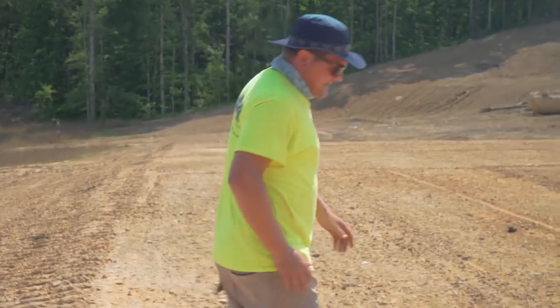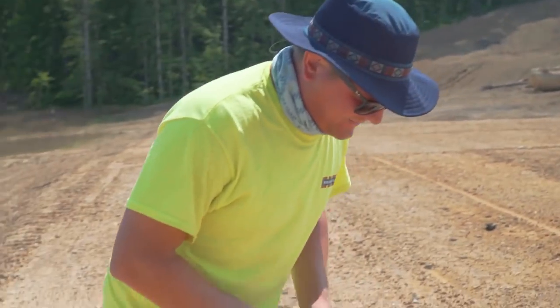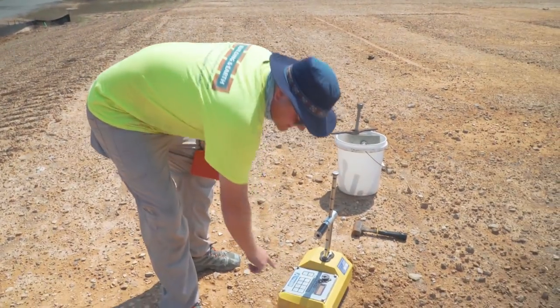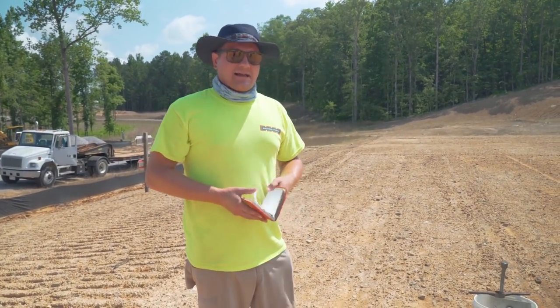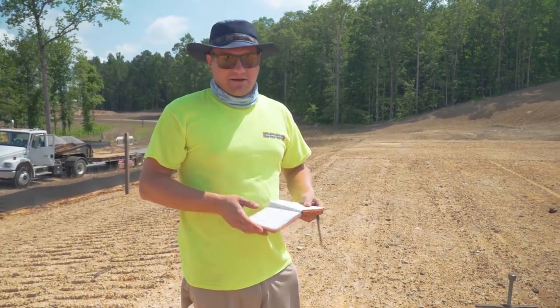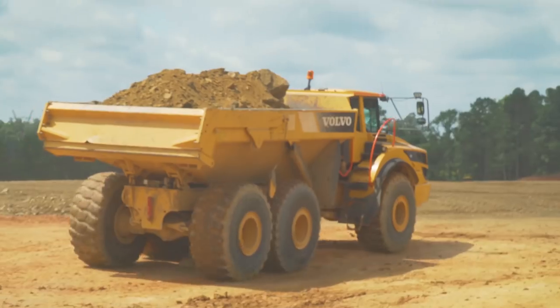We have a list of proctors, because before I even get out here, they've generally drilled the site, gathered the different soils, and given me a list that I can match up to make sure it is compacted as compared to the proctor.